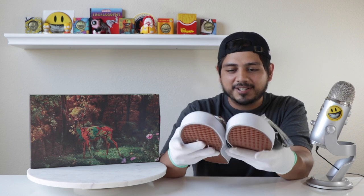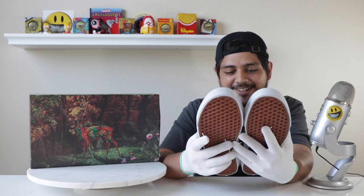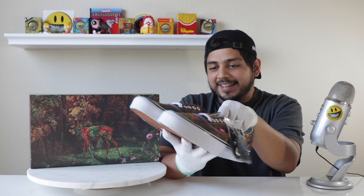These kind of remind me of my childhood, growing up wearing a lot of Vans. I used to go to Marshalls where they had all the clean colorways for cheap, so I thought that was really cool. That's part of why I really wanted to get these.